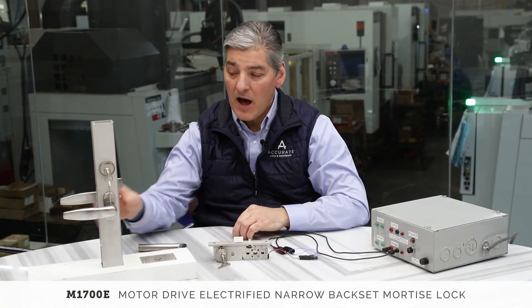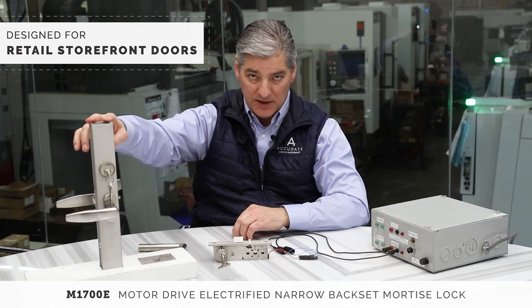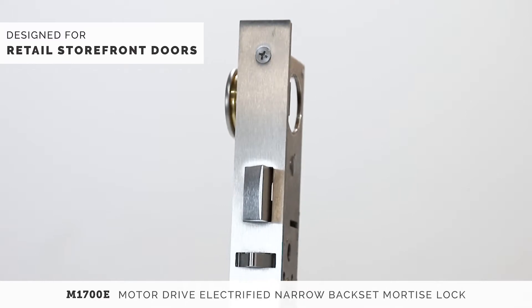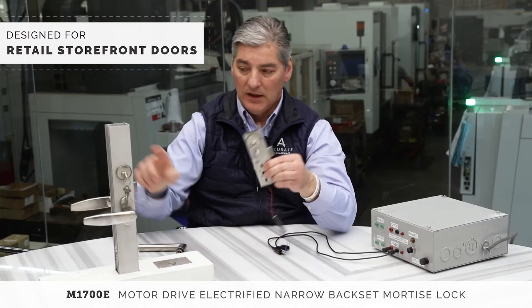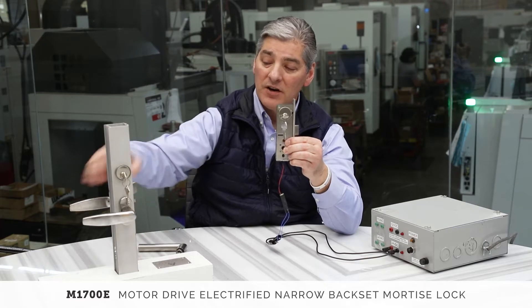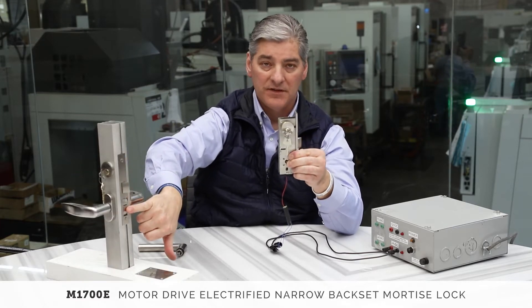The 1700 lock was designed for narrow aluminum styles, 208 inch frames. As you can see here, this is the mechanical version which fits into a narrow profile frame. It has lever trim, cylinder, latch dead latching. This is a 56 function toggle.